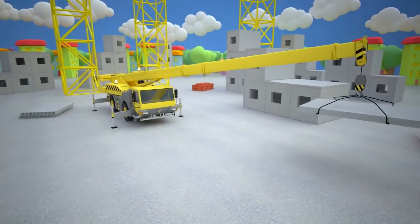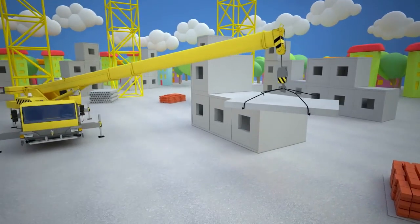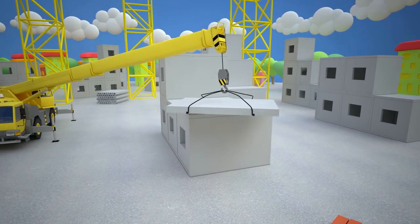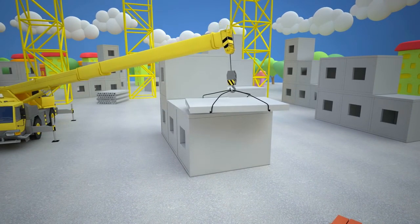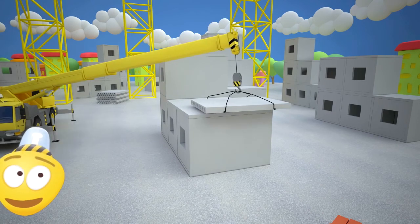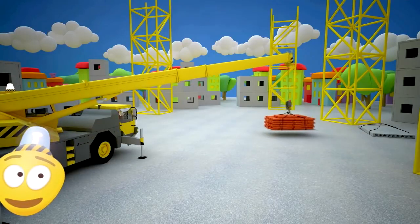The crane operator pulls another lever and the boom becomes longer, and now it can reach the roof of the house. The crane operator pulls another lever and the rotary platform comes into action.